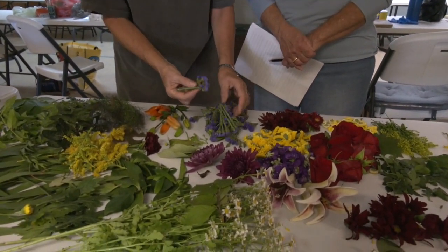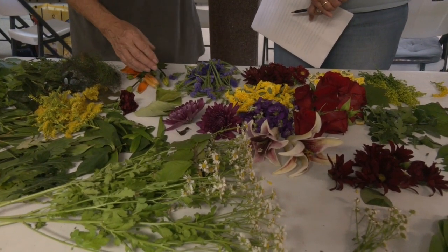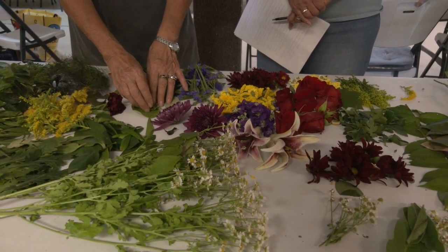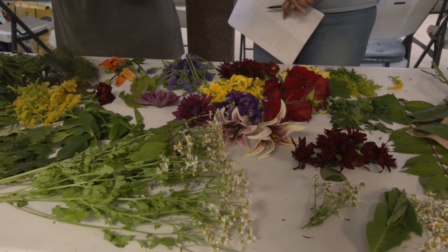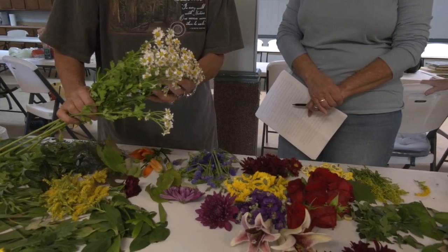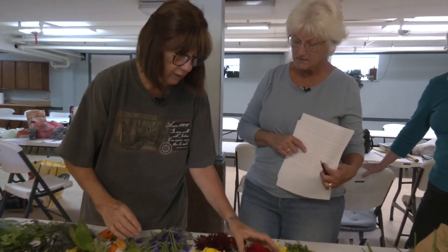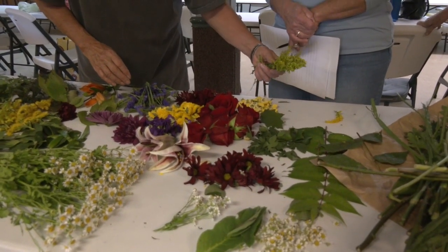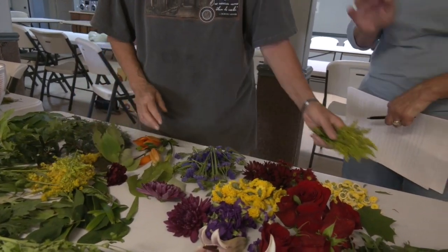These are more goldenrod, and you can see the difference where these are not open and these are in full bloom, so we're going to see what kind of marks it leaves. One of the things you told me earlier is the color depends on when you harvest the plant. A full flower plant is going to give you a different color than a plant that's still budded. Same as one that might be on the way down or like these that aren't open yet.